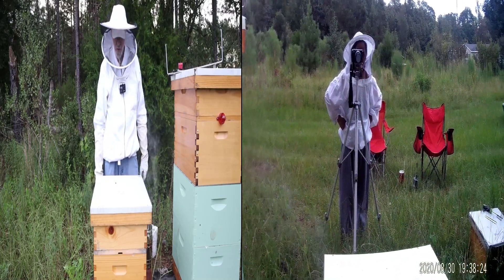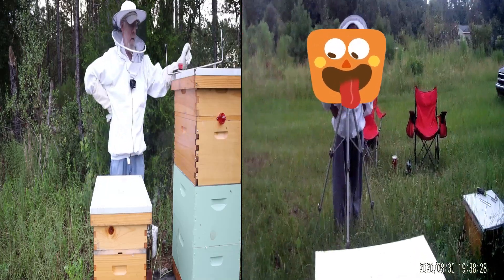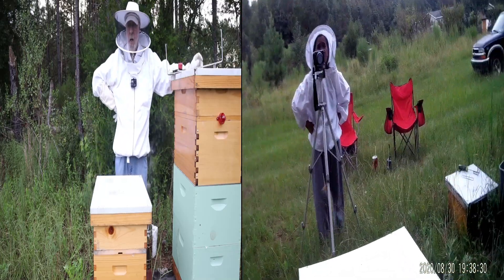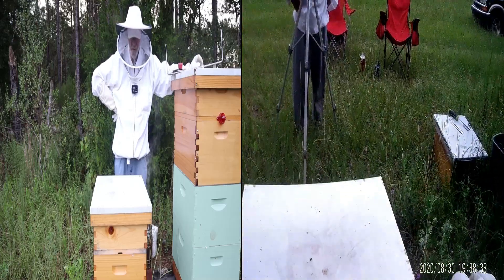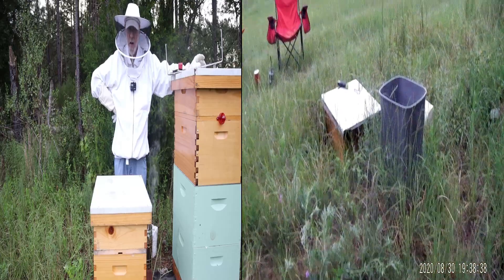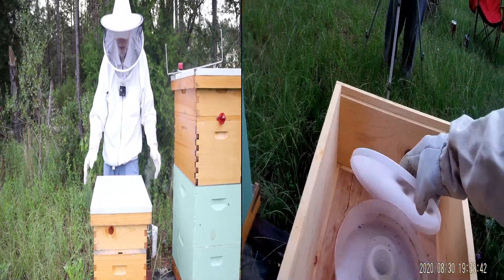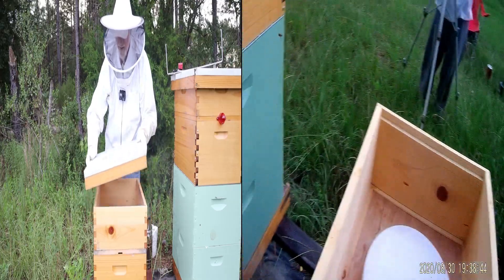As you all are aware, we had a little problem a few weeks back. The queen was gone, for whatever reason — either she died, or they killed her, or she left, or any of a hundred reasons. Ah, there she is. There's my little buddy.